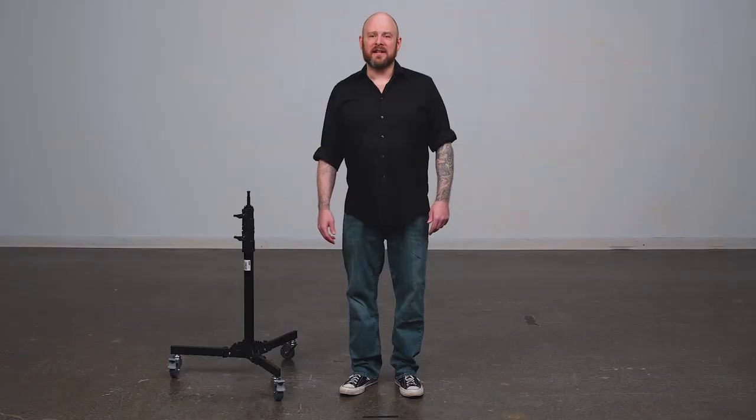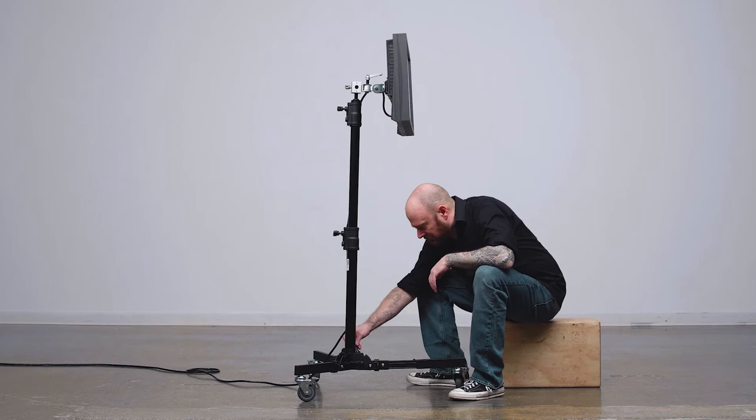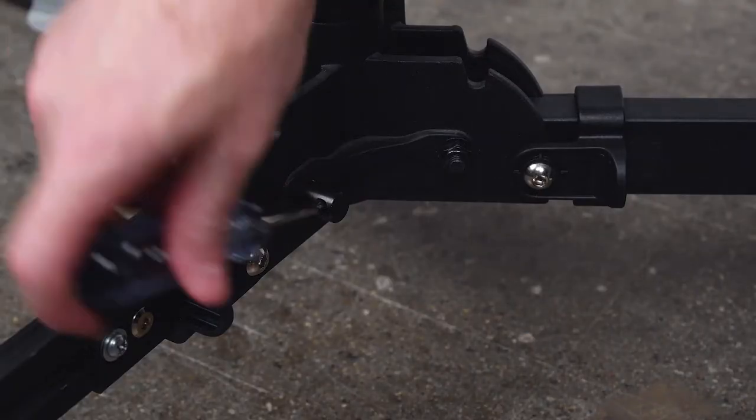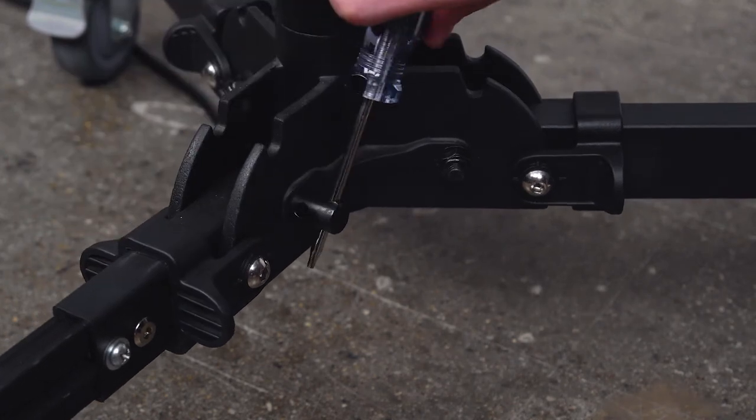This stand features a leveling leg to help level it on uneven terrain. To level the stand on an uneven surface, put a screwdriver through the hole and turn forward or backward.